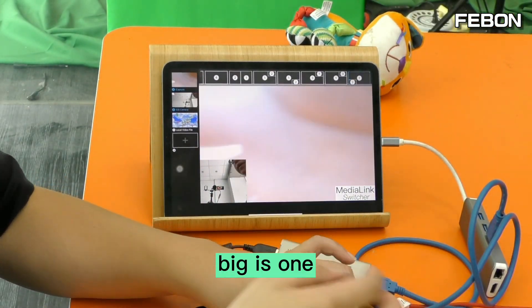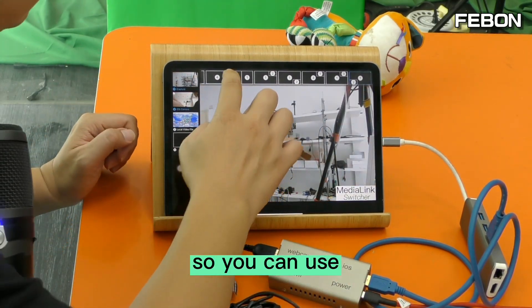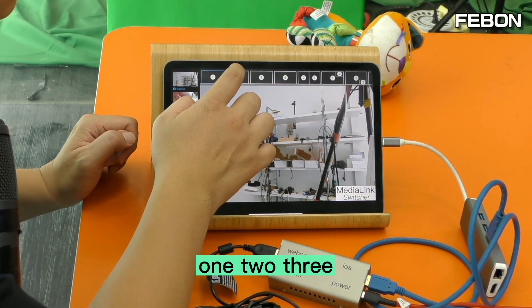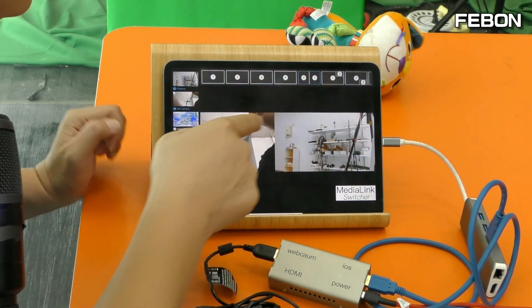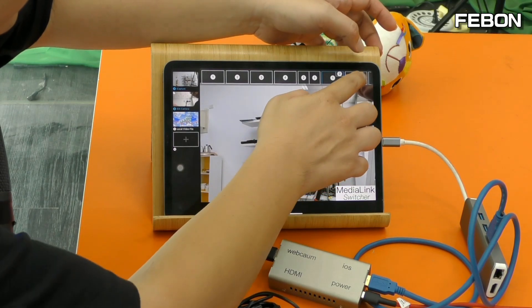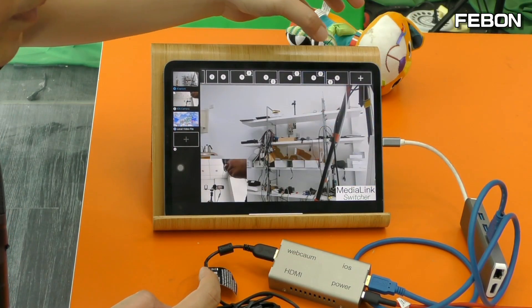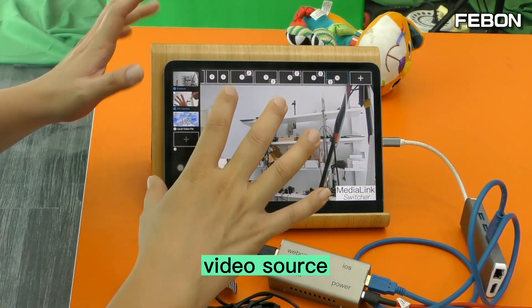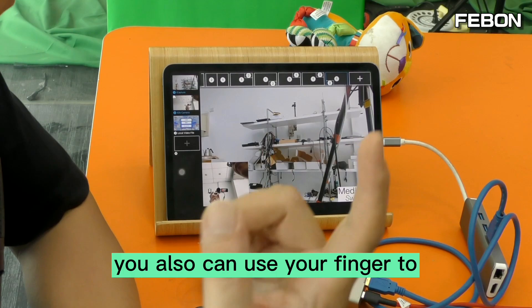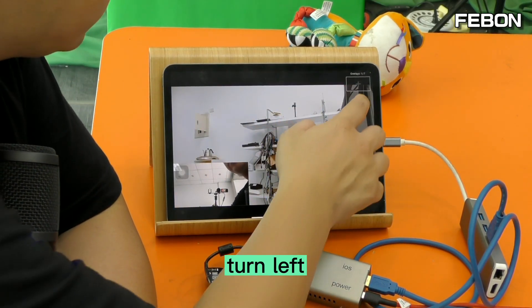The big is source one and small is source two — no problem. So you can use these layouts: one, two, three, and combination views.